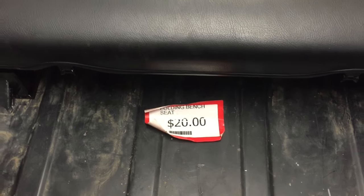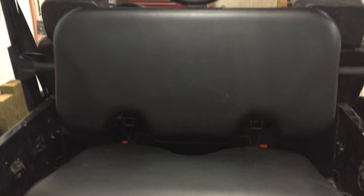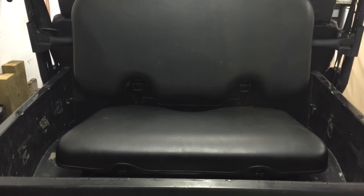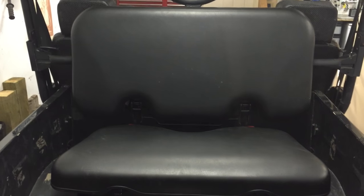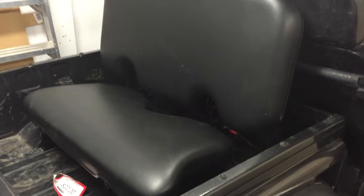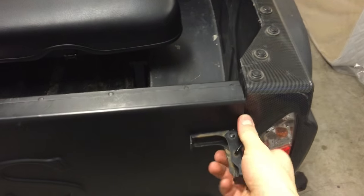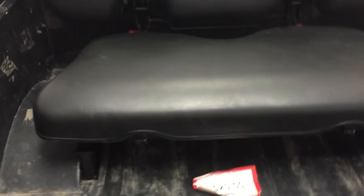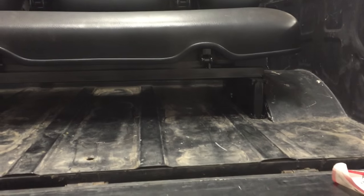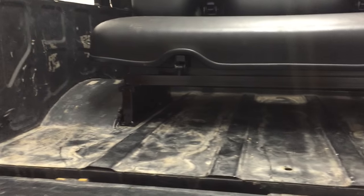This is just a generic seat. Funny enough it was 20 bucks — you can find these things all over the place. This one didn't start out at 20 bucks; I think it was almost a couple hundred, then it was on sale one day and I picked it up. It's been sitting in my garage for about a year and a half.